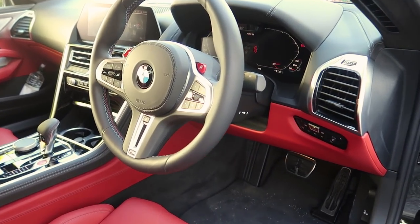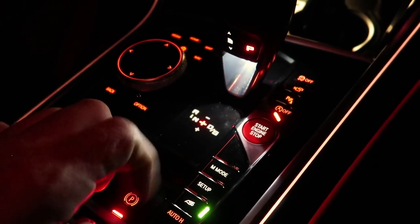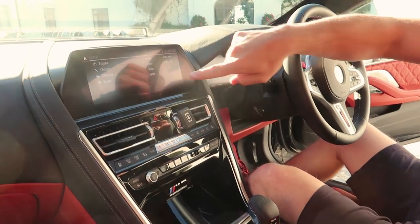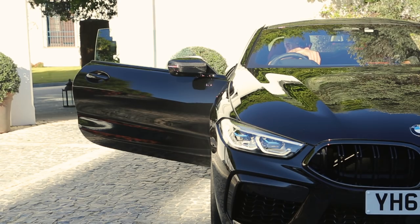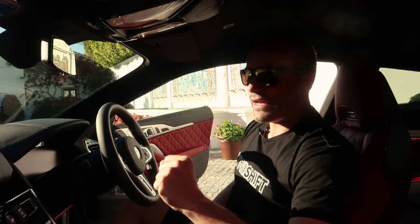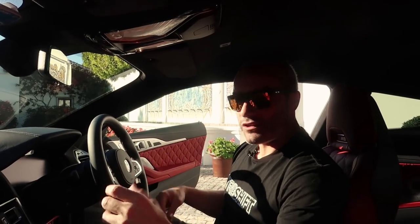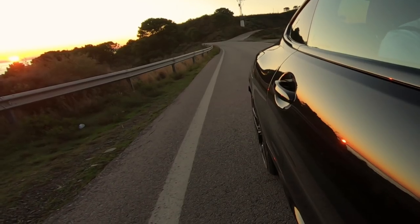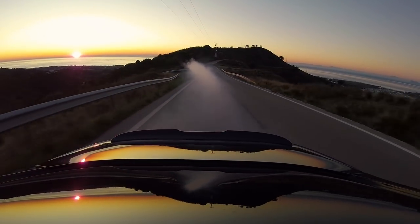I've got the M buttons at the top of the steering wheel that you can preset. Going into setup, you can have your engine in Efficient, Sport, or Sport Plus. You can have your chassis in Comfort, Sport, or Sport Plus. You can have your steering in Comfort or Sport, and brake modes in Comfort or Sport — the braking adjustment is a new feature for the M8 Competition that gives you more or less assistance on the brake pedal. Then there's the MX drive setup: four wheel drive, four wheel drive sport which sends more power and torque to the rear, and two wheel drive which disconnects the front axle for rear wheel drive only. Testing that this morning — six hundred and nearly 20 horsepower through the rear wheels — yeah.